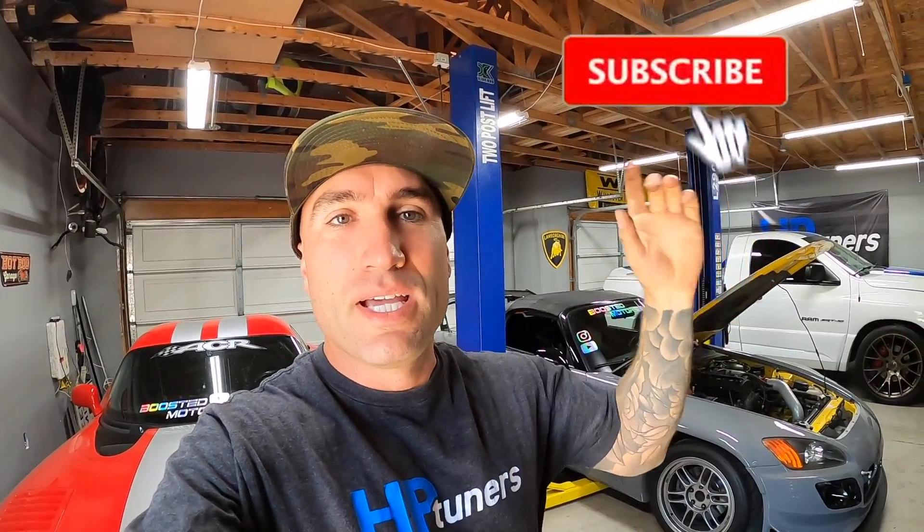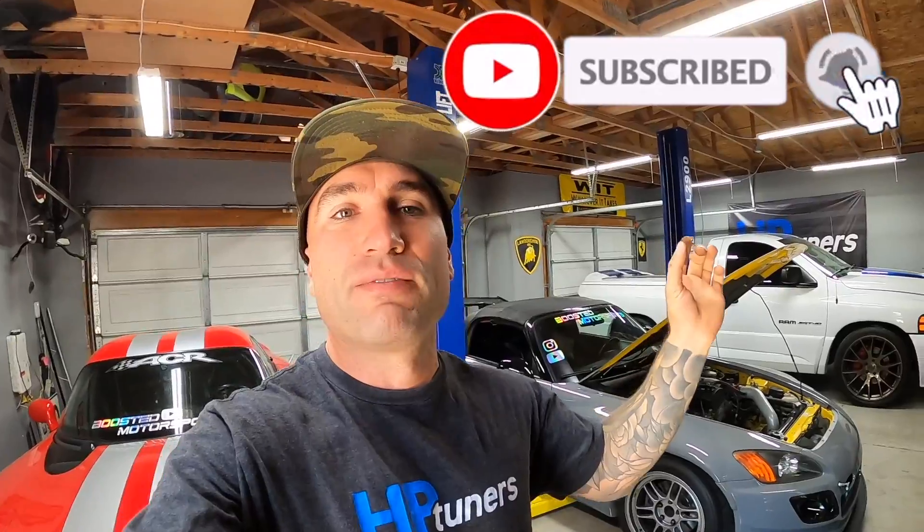All right guys, so that's going to be it for today's video. If you found this video helpful or informative, make sure you give it a thumbs up and also consider hitting that subscribe button and turning on that bell next to it so you're notified of all the latest videos. We do a lot of repairs and performance related mods on this channel, so stick around and check out some of the other videos already on the channel. We'll see you on the next one.